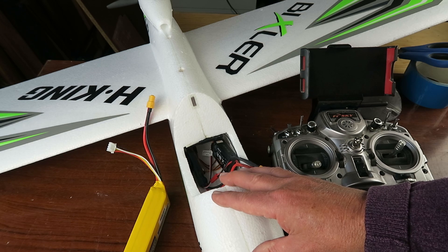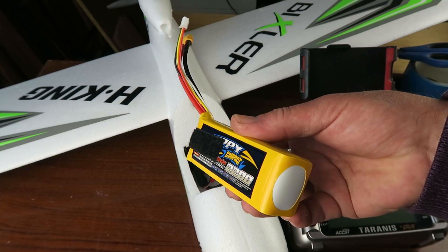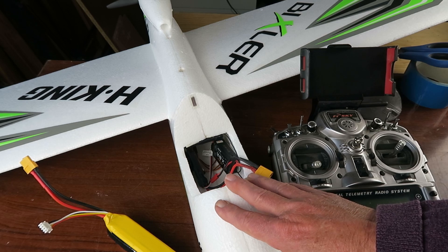One thing became apparent though: I didn't have a very good idea of how much battery was left on the machine. I'm using these 2200 milliampere hour three-cell packs. Being essentially a powered glider, when you're gliding some of the time it's difficult to keep tabs on how much of the battery is left.